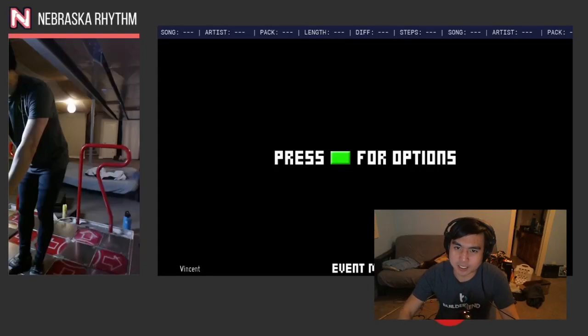Hey guys, this chart was requested by Justin Tuttle, aka Dr. Octagonopus. This is Never Let Me Go — it's a 10 from the ECFA 2021 base pack. I'll leave a link to my full run in the description; other than that, let's just get into it.